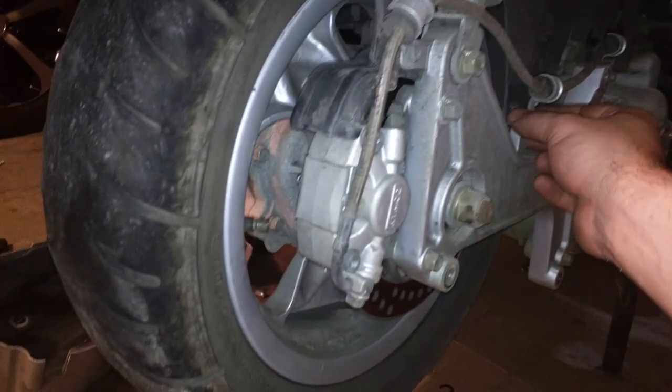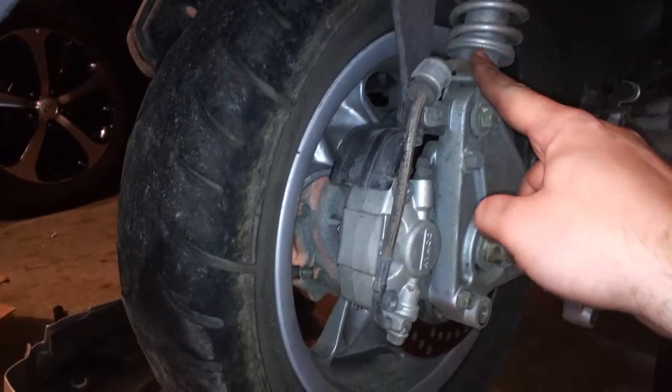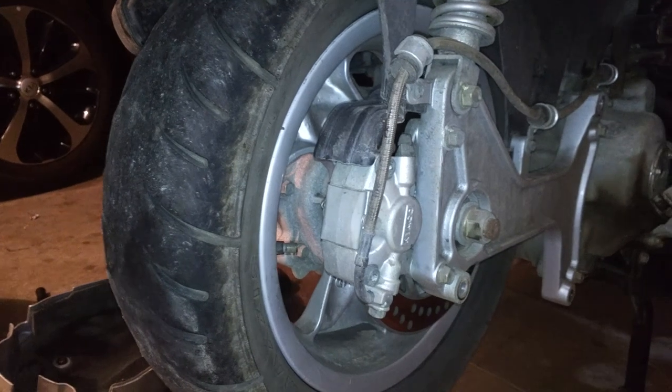I gotta take this off? Yeah. Be careful with this tube here. What is that? That's a brake line. We don't want to cut that. No.